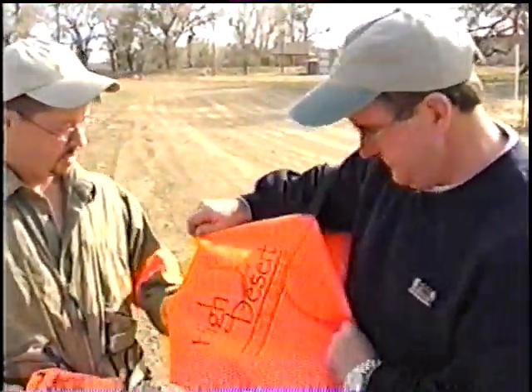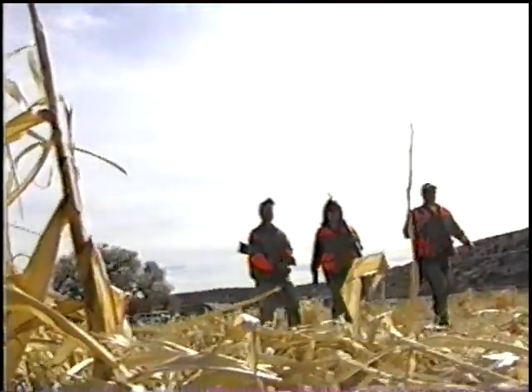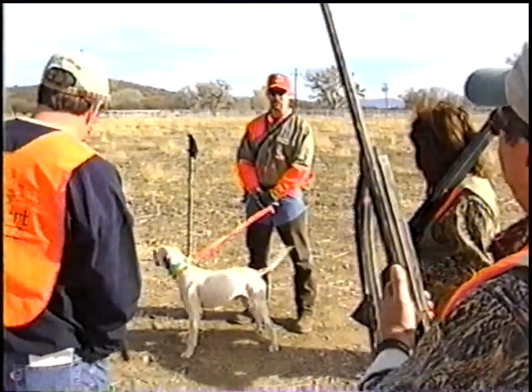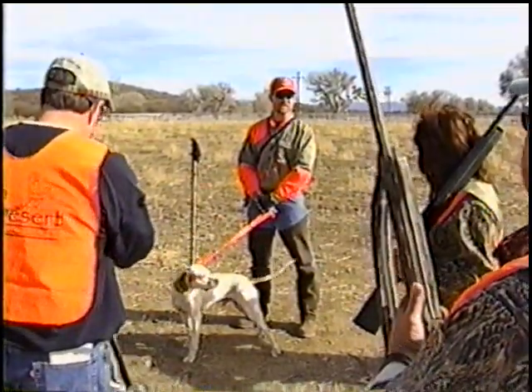Once we're all comfortable with our firearms, we suit up in our safety gear and head for the field. Safety is always stressed during the hunt. We just walk together as a group, we let the dog work. We don't just start spreading out, because that's when we can get into unsafe situations.